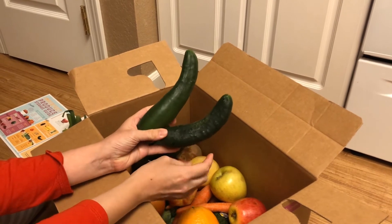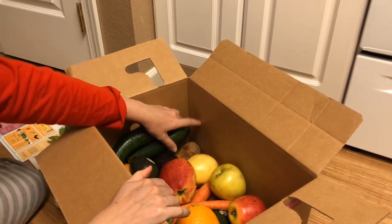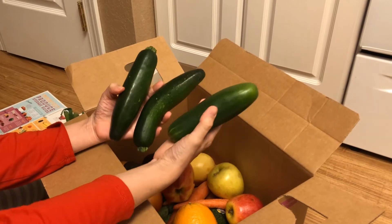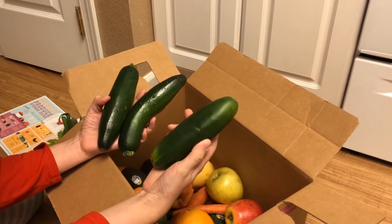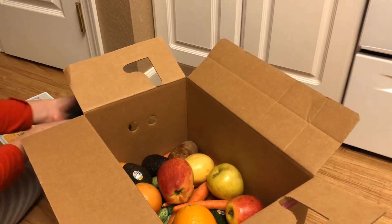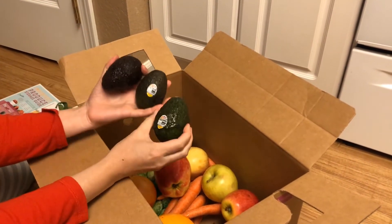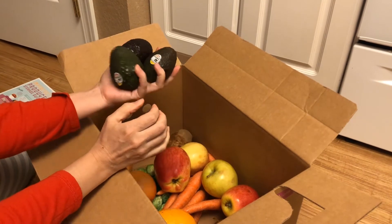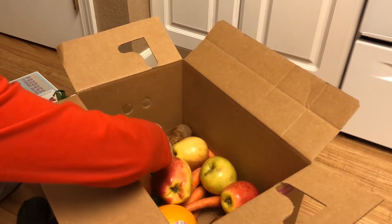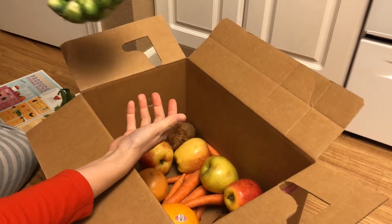This box is not organic — it is just normal produce, though they do have an organic option as well. We got three zucchinis, which these look beautiful. Maybe the shape was why it's here. Actually, it looks like three cucumbers and two zucchini. I think we have three avocados in here, which we've really been into, so yay for that. And I think they said this was a pound of Brussels sprouts, which we haven't had in a while, so that's exciting.